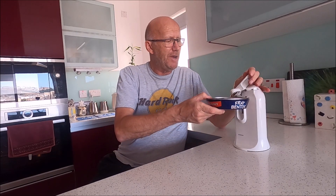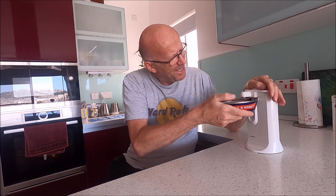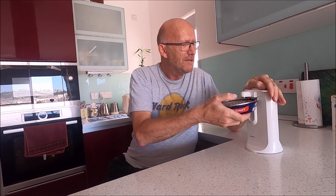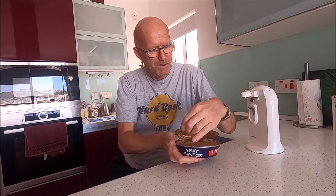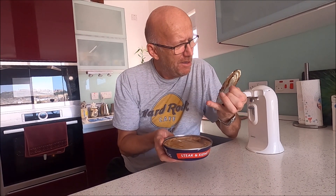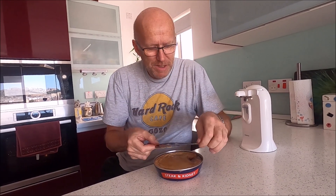We're gonna open it. I've got a mod con here but my mum never had this - I still don't know how to work it. Remove the lid. Remember the old openers we used to have, guys? Oh okay, it's open. What's this - a big hole in it? Someone stole my steak and kidney pie, with a big chunk missing out of it!